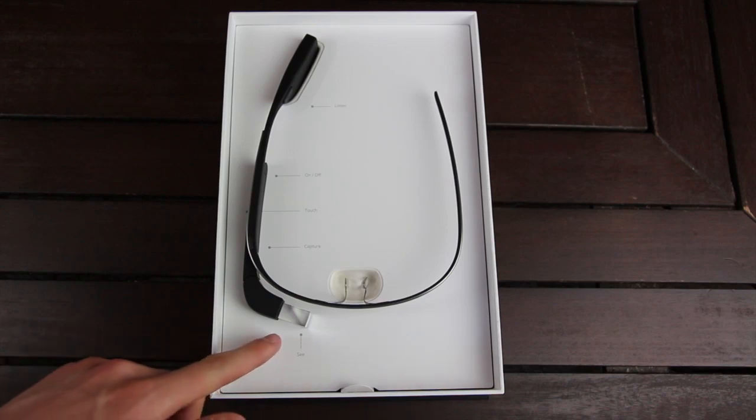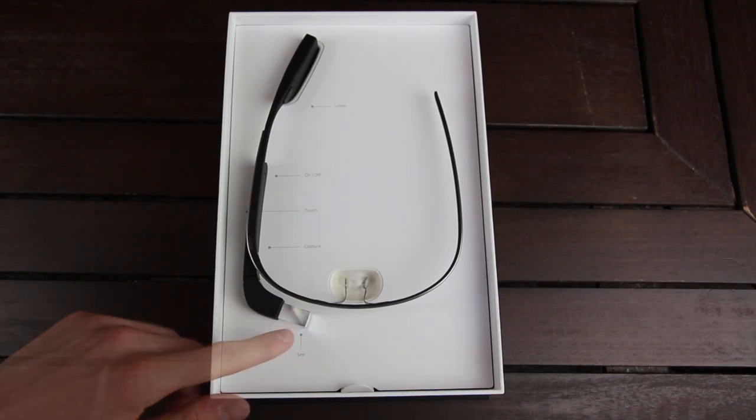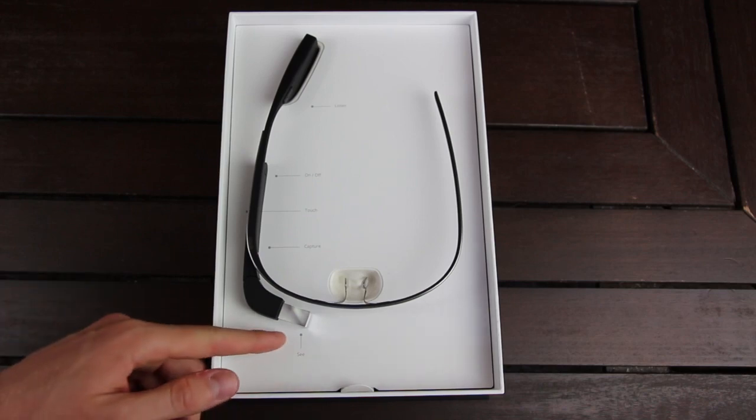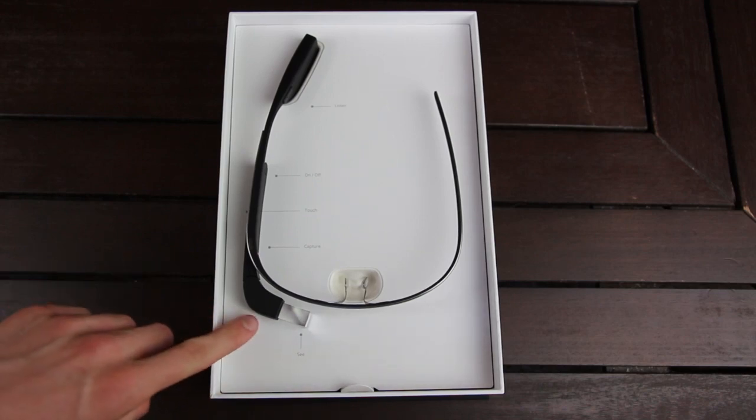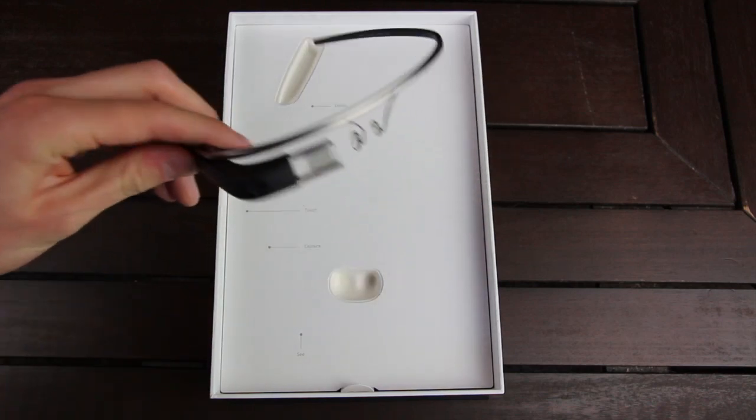Right here towards the front of the device, it says C, and this is actually the glass prism that kind of reflects the projection so the wearer can see it. It also has a five megapixel camera here in the front. So let's go ahead and take Glass out of the box.